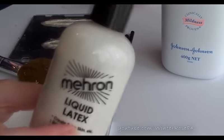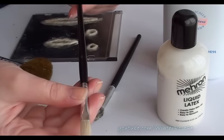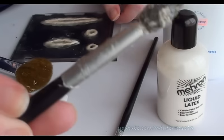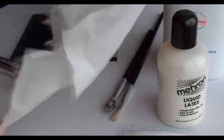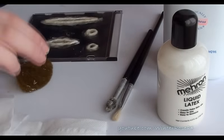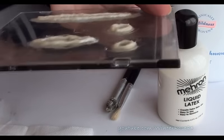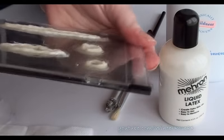What you're going to need is obviously liquid latex — this one's just from Mehron. Some old brushes; this is just a cheap paintbrush from a $2 store set. As you can see, that is what's going to happen to your brushes, so do not use good brushes. Toilet paper — you want to separate it into single sheets, which makes it easier to work with. You need some talcum powder for once it's dried, and an old fluffy brush you don't care about. And then some form of a plastic case or plastic sheet.